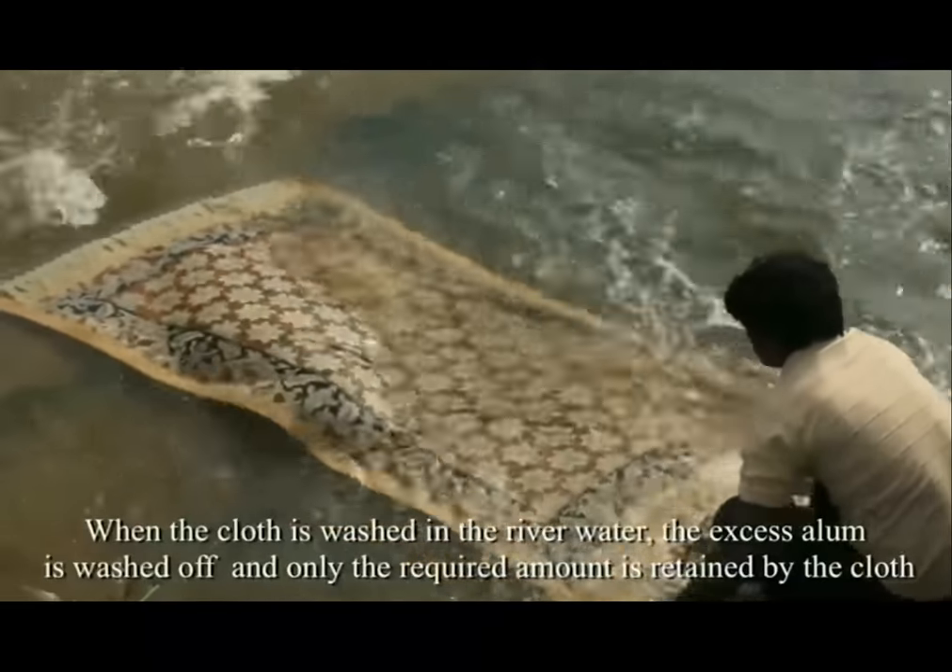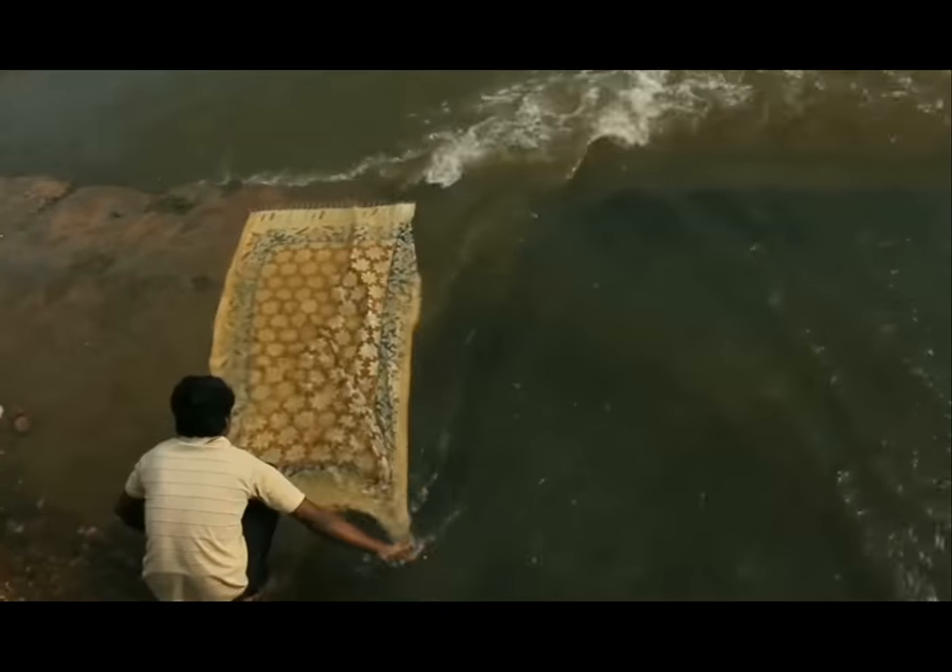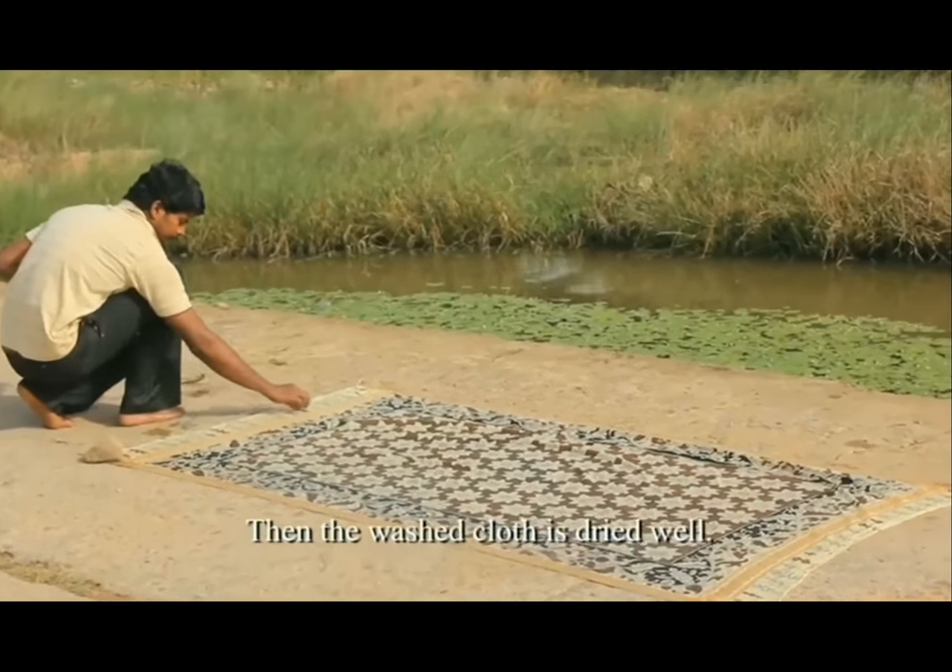When the cloth is washed in the river water, the excess alum is washed off. Then the washed cloth is dried well.